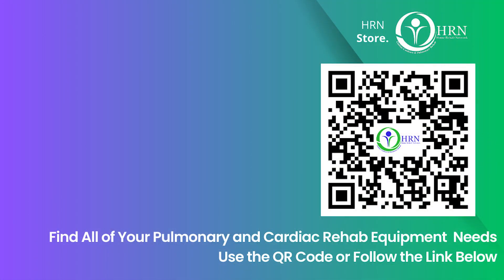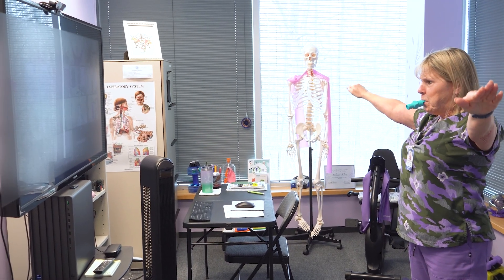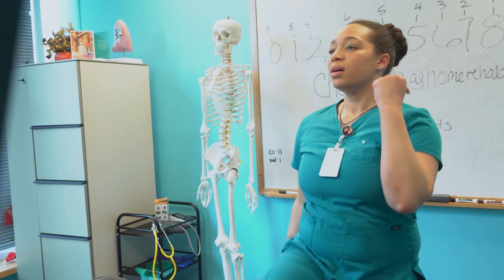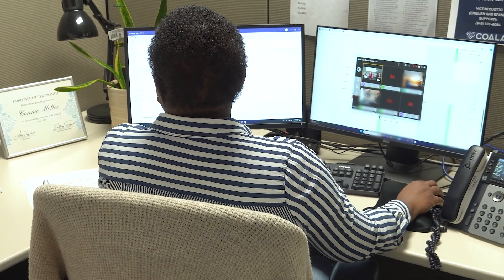Hi everyone, Melanie here. Check out the HRN store by using the QR code on this video, or you can click the link in the description below — you'll find everything you need for pulmonary rehab there. At Home Rehab Network, we're dedicated to providing patients with access to cardiac and pulmonary rehab from the comfort of home. We treat just about every pulmonary disease out there. Our cardiac program is three times per week where we exercise patients on a virtual platform together as a group, teaching patients about heart disease and how to prevent future heart problems.